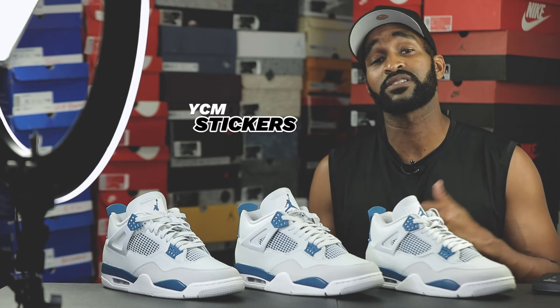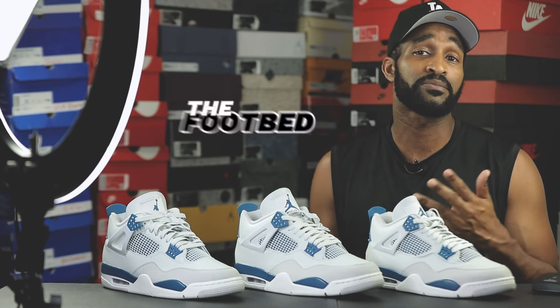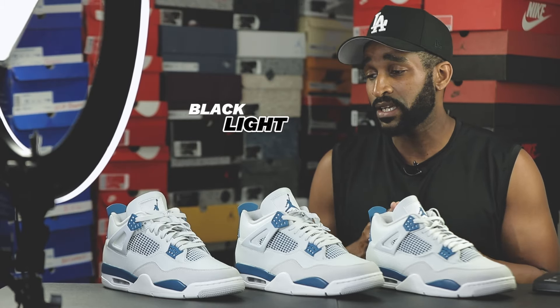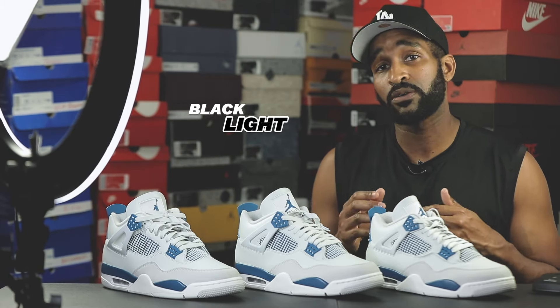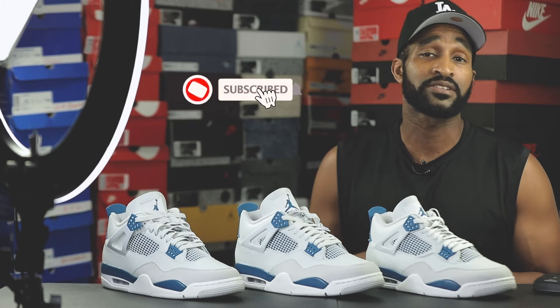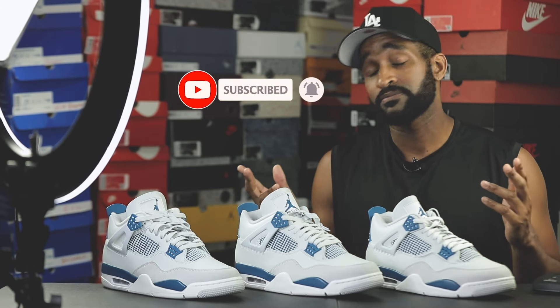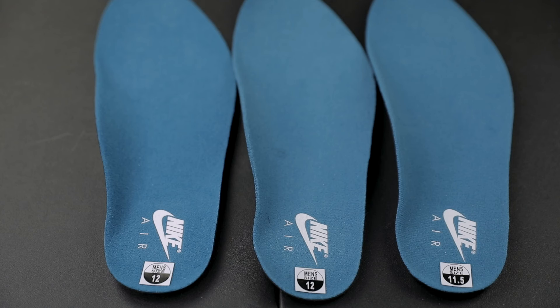Expect me to cover a lot of ground in this video. I will be talking about the YCM stickers, the production dates, the insoles, the footbeds, and the box labels. I will also be talking about the black lighting and which parts glow and which ones don't. So if you're into that type of content, definitely consider subscribing if you haven't already. Now let's get to the info.